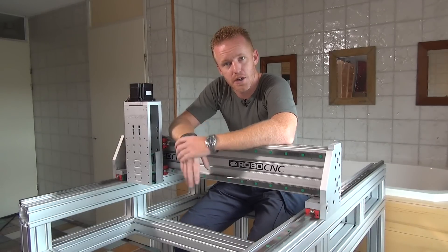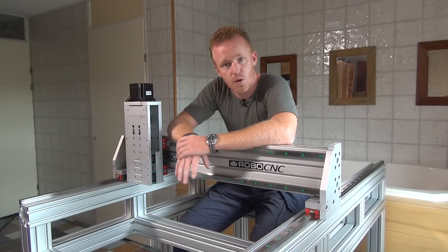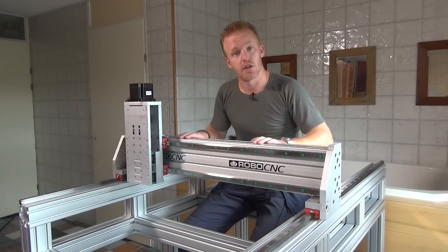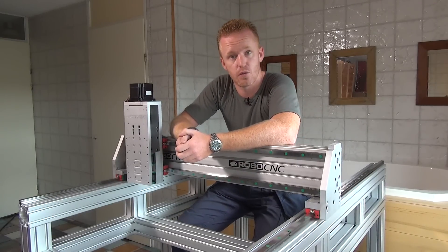Welcome back to another episode of RoboCNC. I'm Marcel. Today is a follow-up video on the previous one, with a little bit of extra talking about the design we're going to go with for the RoboCNC X2 router.